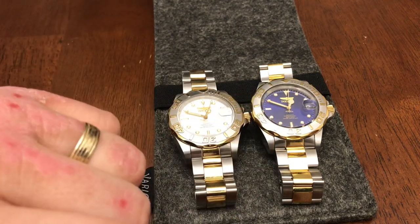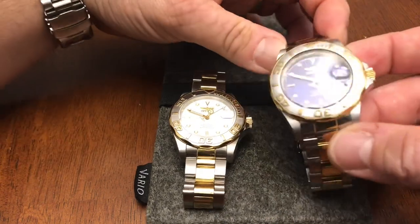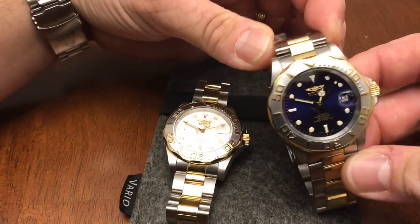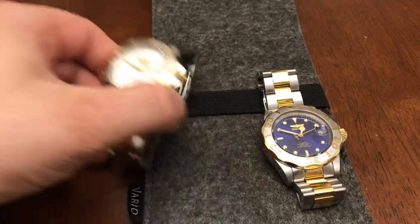The only difference on these watches is this one is a white face and this one has the blue face. This blue is actually the sunburst blue so it's really really pretty out in the light and we will get you some nice pictures of that.